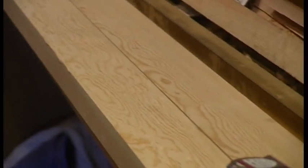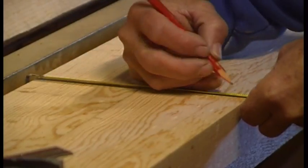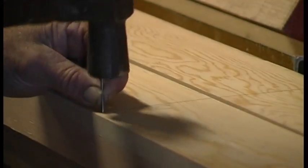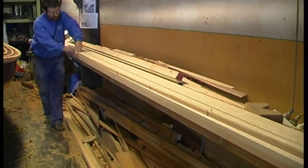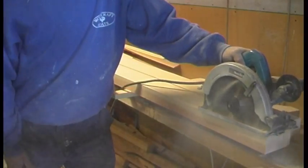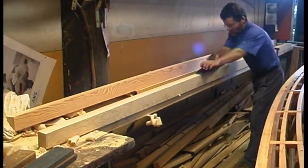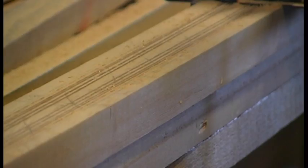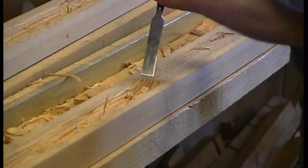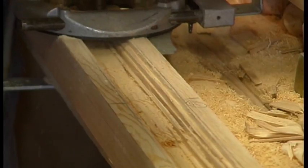Spar making is a big part of building an 18-footer. Good clear grade Oregon pine — Douglas fir — is thicknessed to its maximum dimension in two halves, and the required taper is marked on it with nails and batten, and the waste is cut off. The sides are planed back to the line and checked for fairness. The spars — in this case the gaff — are hollow, so a series of incremental cuts is made with a circular saw. The waste is chiselled out and a router is sometimes used as well.